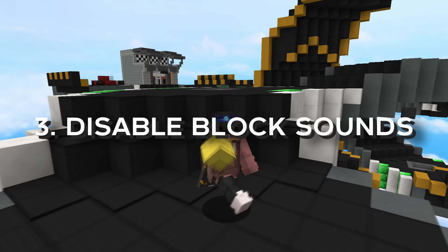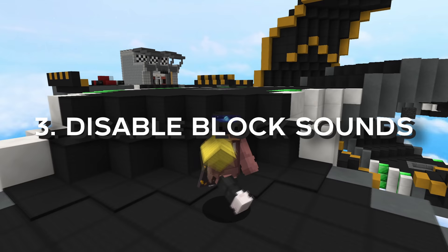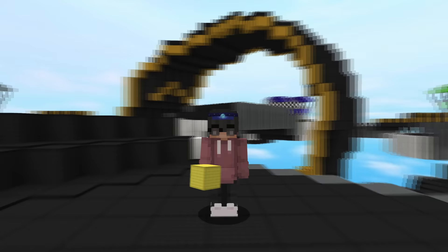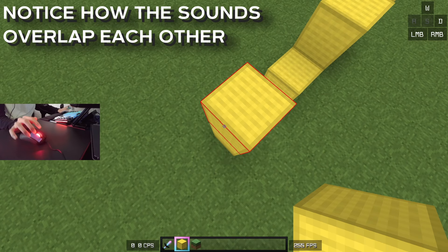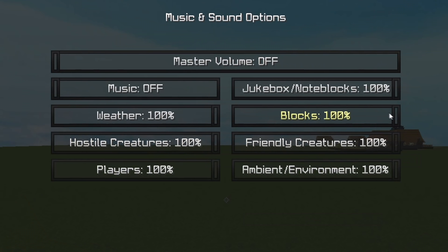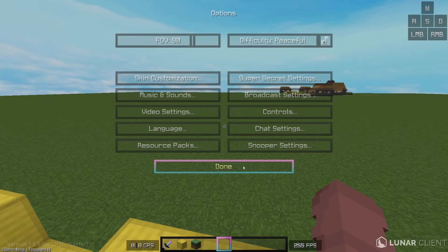One final thing I did was completely disable my block placement sounds, because it was really confusing me hearing both my drag clicking and the in-game block placement at the same time. I have open-back headphones, which means I can hear everything around me while wearing them, including my mouse sounds. Hearing me drag clicking and the block placement sound simultaneously was throwing me off, so disabling it helped me focus on my short drag timings a lot better and really helped me improve.